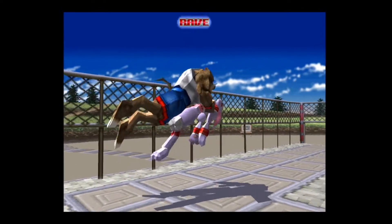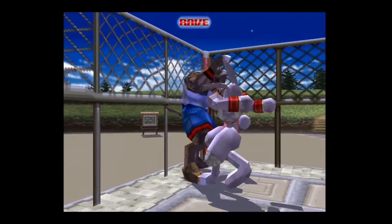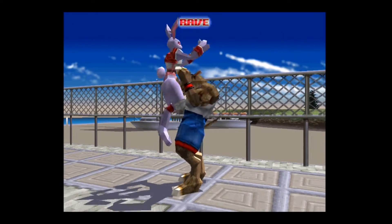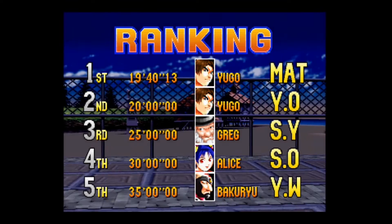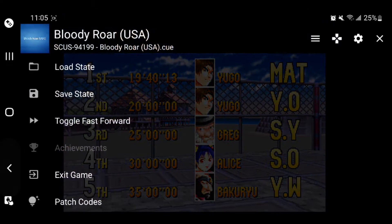We're going to start Bloody Roar here — not just because it's a fantastic game and a fantastic franchise I recommend checking out, but also because there are settings you can access while playing that will really change how you play games, not just on your phone but anywhere you use DuckStation. While playing, if you press the back button, a whole new menu comes up.